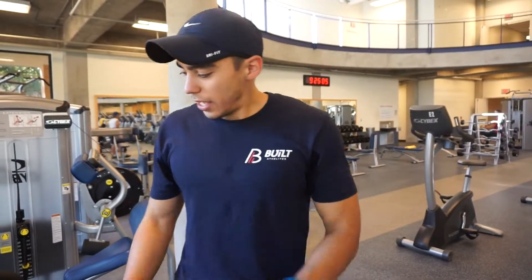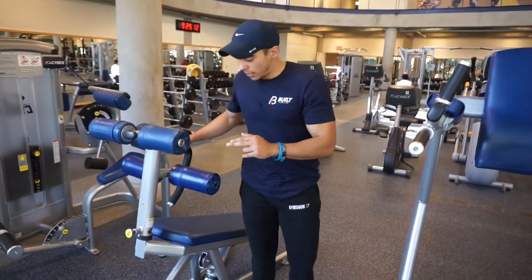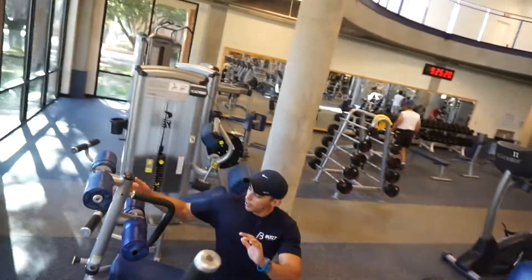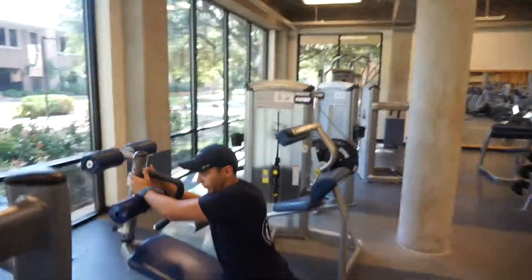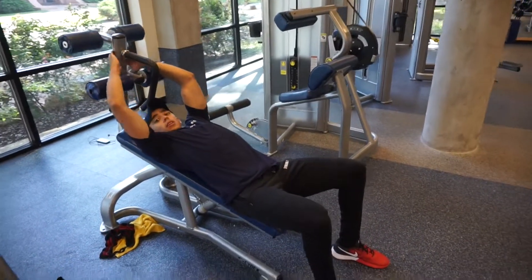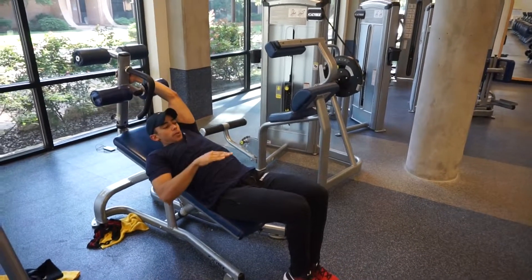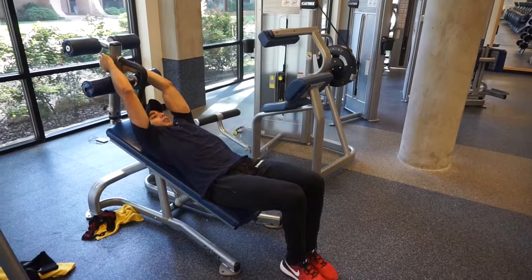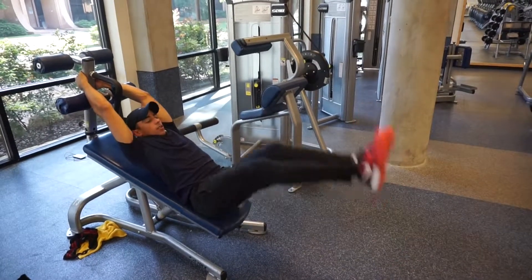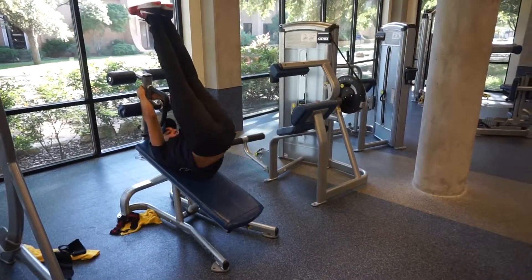For the second exercise I use this machine, and I call these incline leg raises. What you're going to do is grab yourself at the top right here so you can hold yourself, then lay down and grab. Get your legs straight and bring them back up. Up. Bring it back. Up.